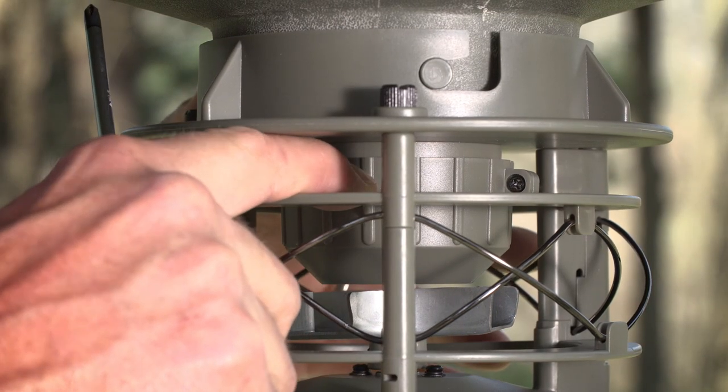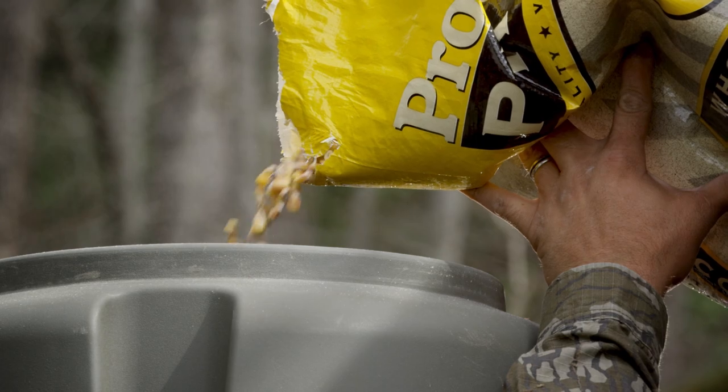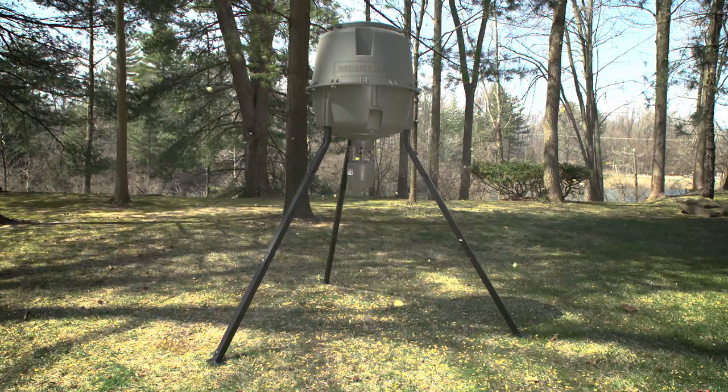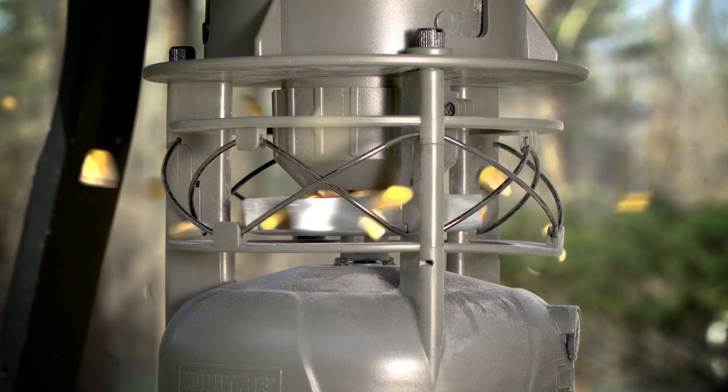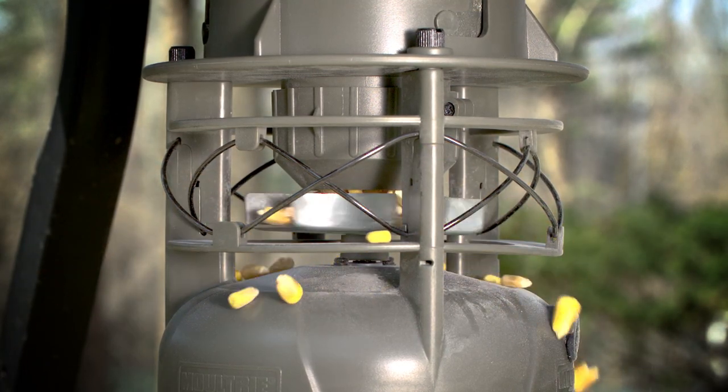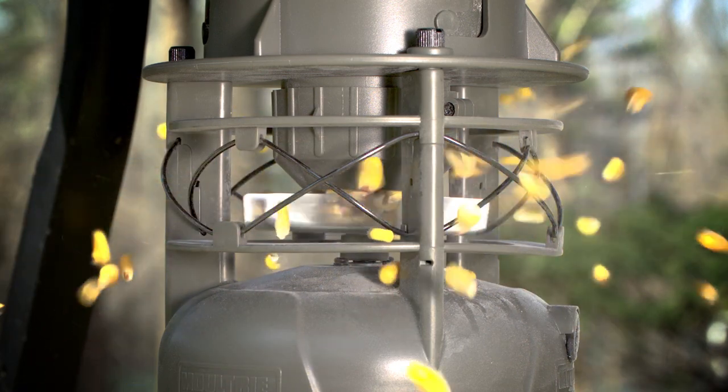Featuring an adjustable funnel for smooth operation with multiple feed types and a new cake-free spinner plate design, the Moultrie Deer Feeder Unlimited even has the ability to fix itself. Our backspin technology senses a clog or jam and counter-rotates the spinner plate to break up the clog.